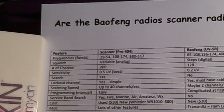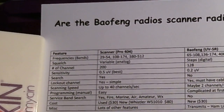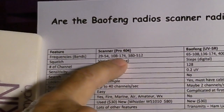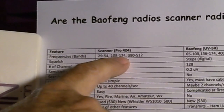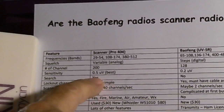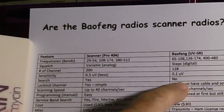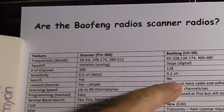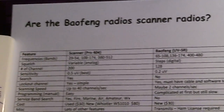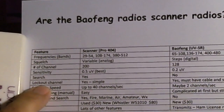Search capability means being able to say start at this frequency, go to this frequency, and search through that range — for example, start at 108 MHz and search up to 174 MHz. The Pro 404 and most scanners have that capability. The Bofang, to my knowledge, does not have that capability, so that goes to the Pro 404.